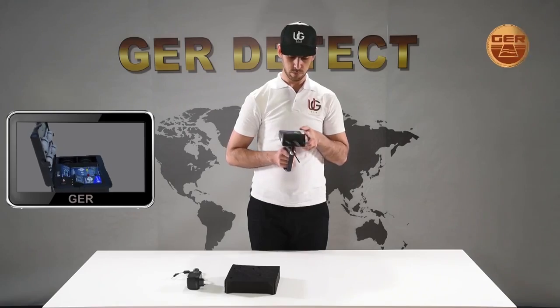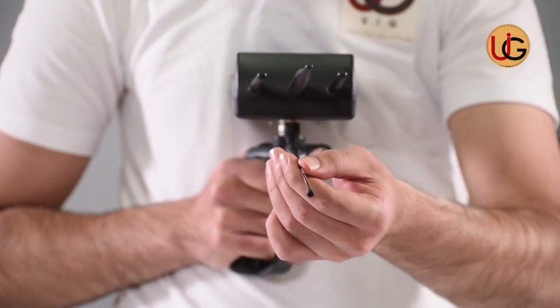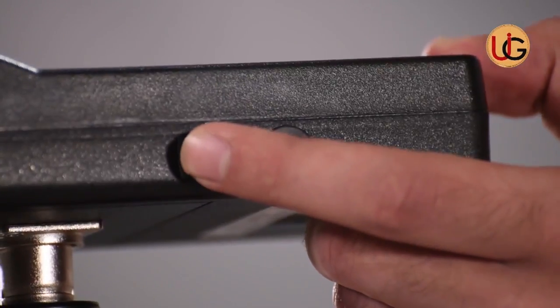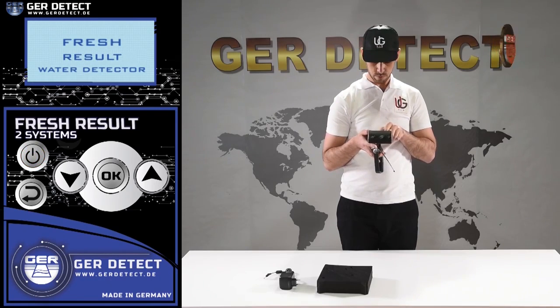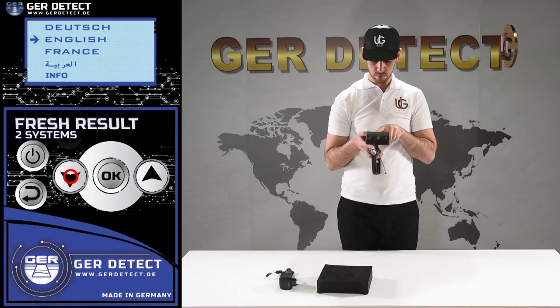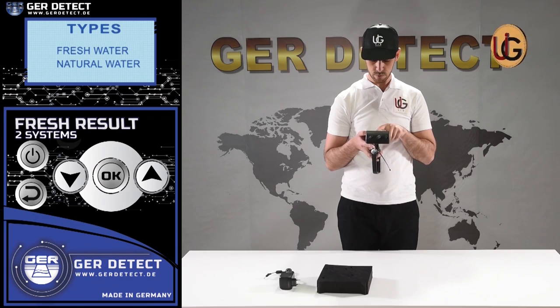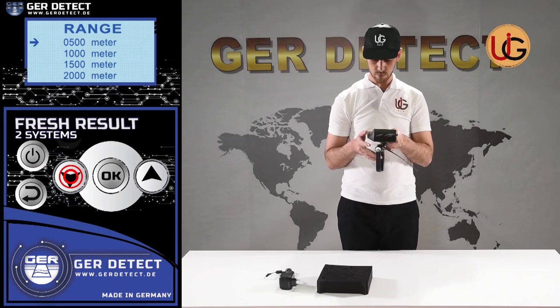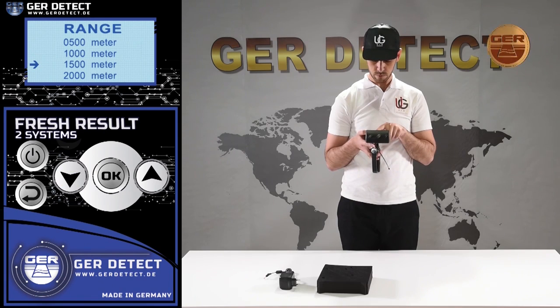We increase the length of the antenna to raise the front sensing range of the device up to 2,000 meters. We turn on the device through the on-off button and choose a language preference — German, English, French, or Arabic. After selecting a language, the device settings menu appears with a list of detectable targets. You can choose the target you wish to search for — fresh water, for instance — and then choose the desired front range: 500 meters, 1,000 meters, 1,500 meters, or 2,000 meters.